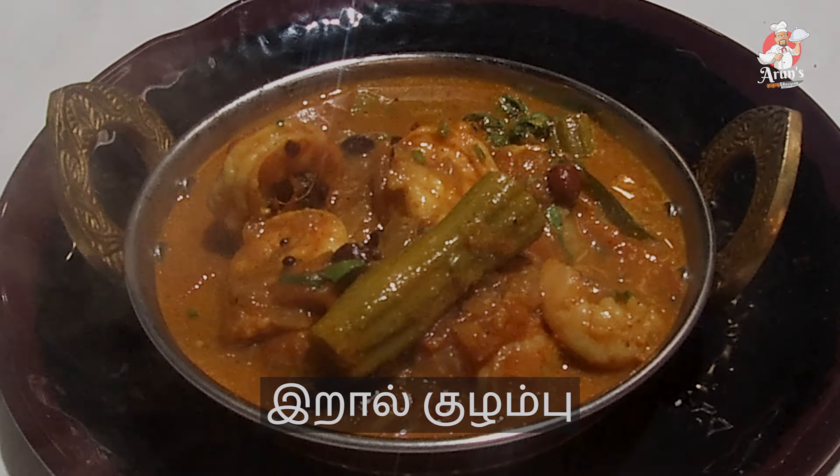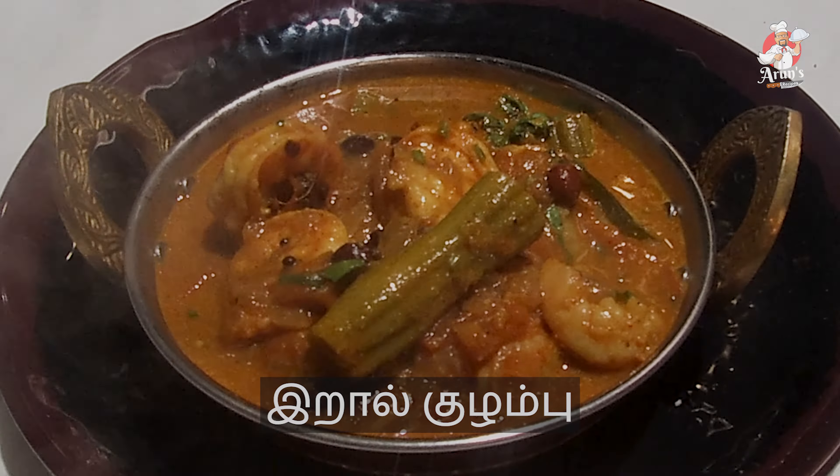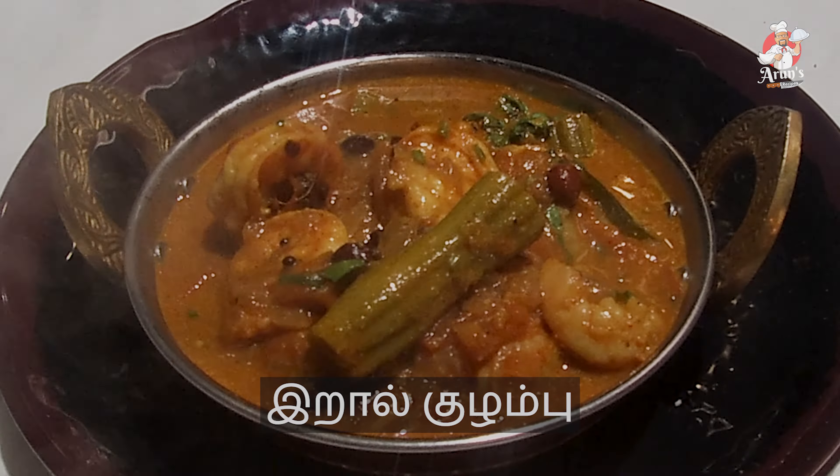When you cook it, it cooks pretty fast. This is the texture of the prawn — it can be soft or firm. You can adjust based on the size of the prawns. If you cook the prawns too long they become soft, so use lemon juice to help adjust.